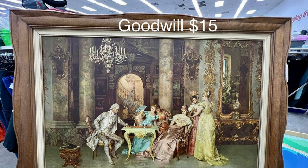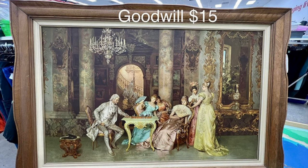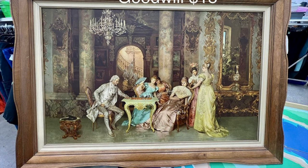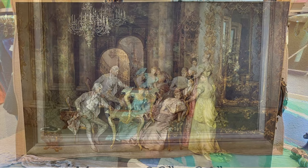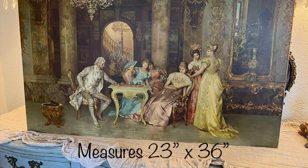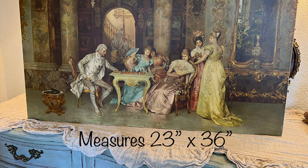Now I'm going to show you this beautiful $15 thrifted treasure from Goodwill that I purchased a couple of months back. I absolutely love it and you've probably seen this very same painting or print in antique stores. I loved it but not the frame, so I removed the frame and donated it back. Here it is without the frame — it's actually 23 inches by 36 inches, a really good size. I'll be on the hunt for a more ornate frame, but in the meantime I really don't mind using it without one. It's just so gorgeous and romantic.